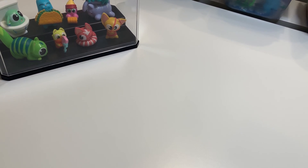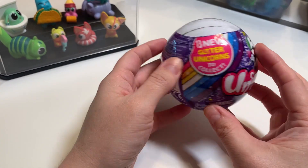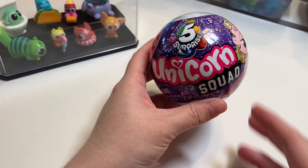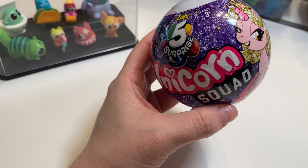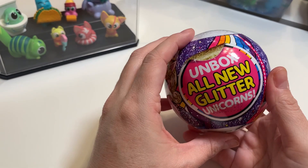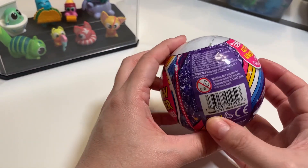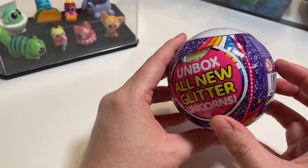We are back with another YouTube exclusive and I cannot wait for this one — I've never opened one before. We're gonna finally open one of these Unicorn Squad 5 Surprise Balls. I've heard there are 13 new glitter unicorns to collect, and I'm not sure if there was a normal version before. Let's get to opening it.